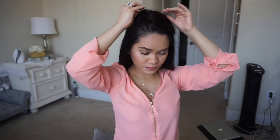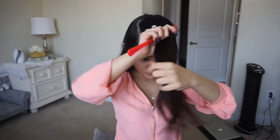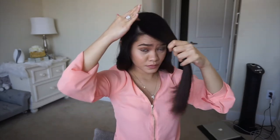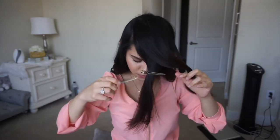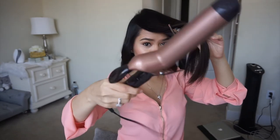The curls I have right now are a little bit tight, but they will loosen up as time progresses. Here I am on my last section, which is the front part of my hair. This section is so important since it frames my face. For this one, I will use the 1½ inch curling iron. I especially love this one when it comes to achieving those loose curls.